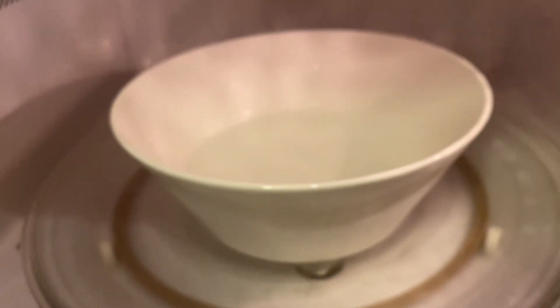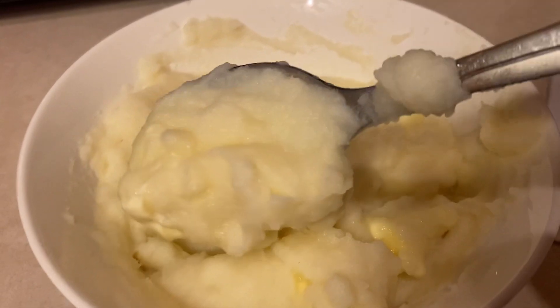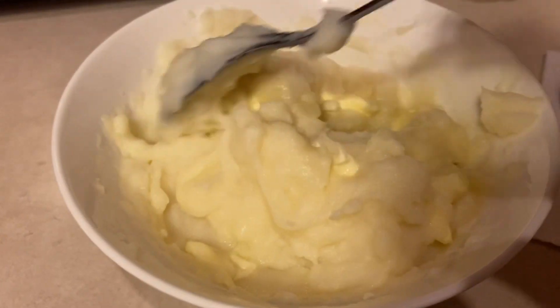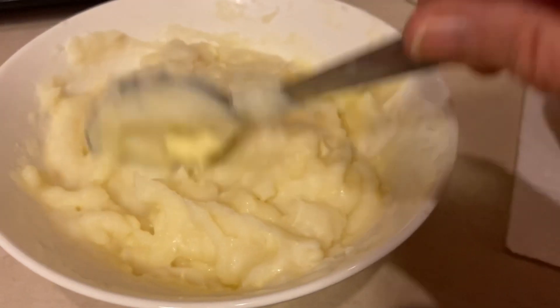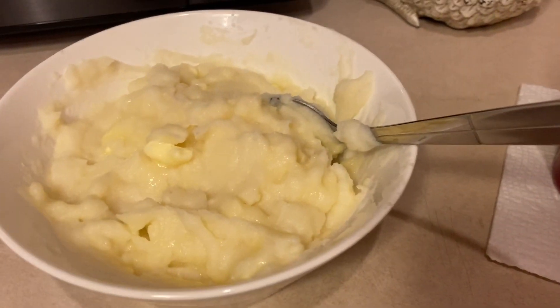I bring my water up to a boil in the microwave, then add milk — I just eyeball it — then bring that up to heat again, take it out, and put the potatoes and butter in and it's done. Here's the mashed potatoes, nice and fluffy. The butter's still melting but it looks pretty good. It saves from using a pan on the stove. Since I've gotten older my cooking ways have changed — whatever's easier and easier to clean up, I'm all for it.